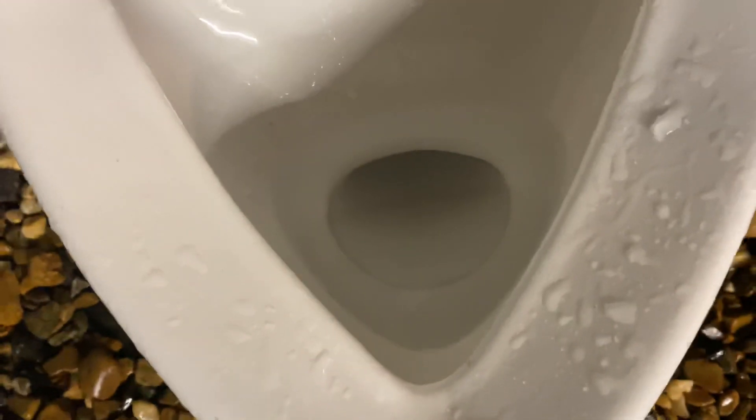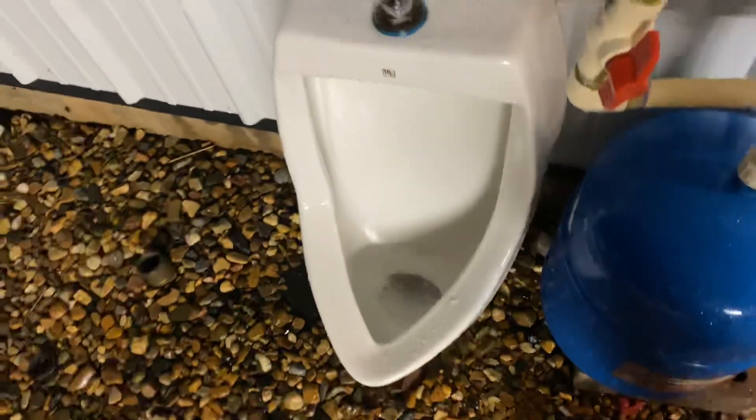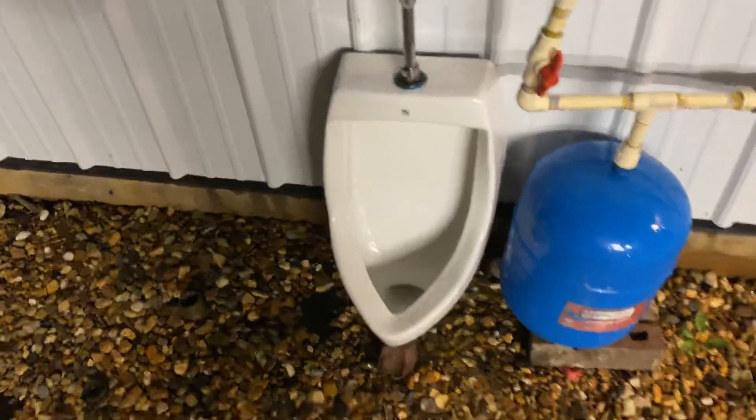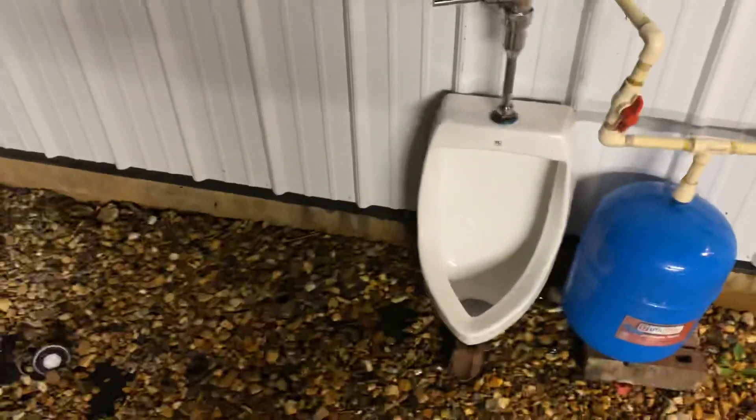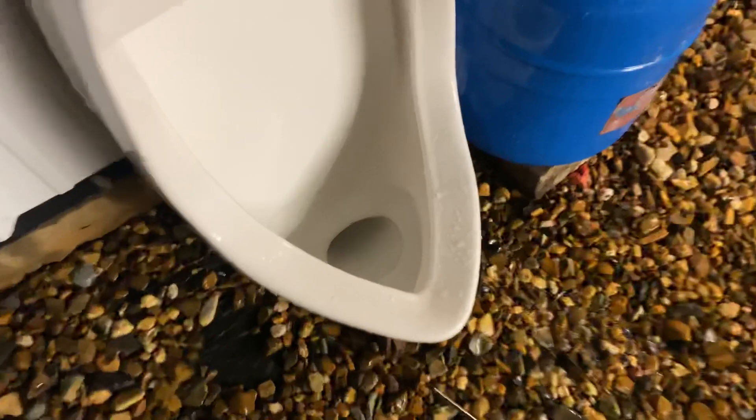Now I'm gonna give y'all a close flush — here we go. As you can tell the siphon was really weak. I really hope y'all enjoyed this video — if you did, please like, subscribe, leave your comments down below, and I'll see you in the next one.